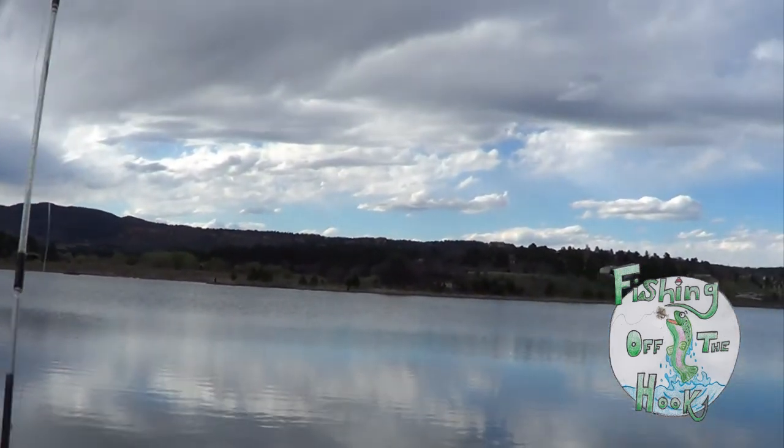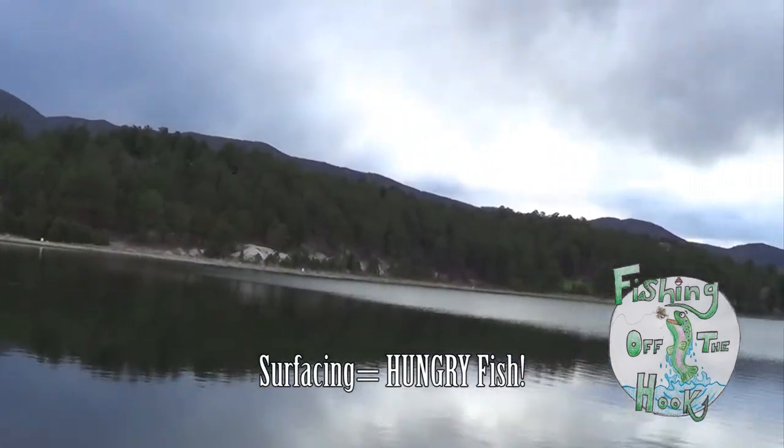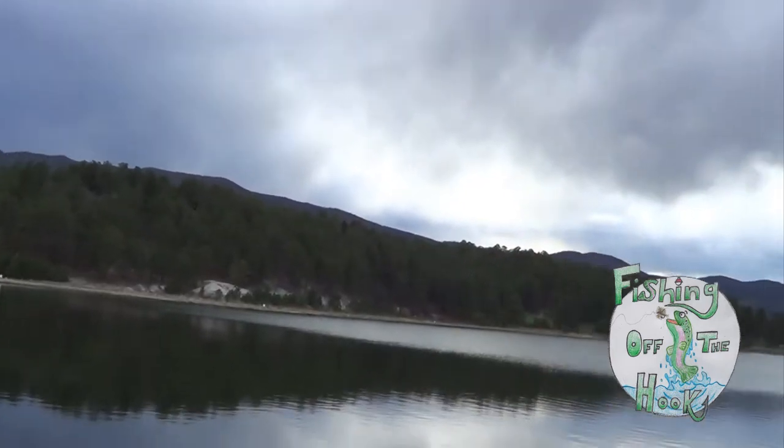Alright, so we haven't caught anything yet, but I'm seeing a lot of surface action out there. I'm trying to stay quiet because it's a little bit still. See that? There's surfacing going on.